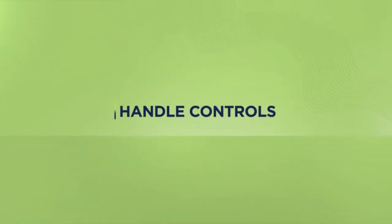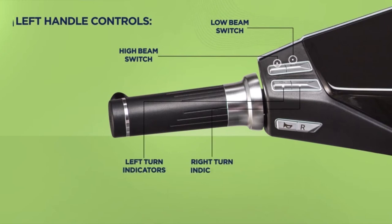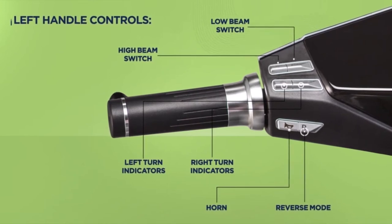Let's take a look at the Begoss B8 handle controls. The controls on the left handle include the high beam and low beam switches which help change your beam, the left and right turn indicators located right below the beam switches, the button to sound the horn, and the reverse switch for reversing your vehicle.